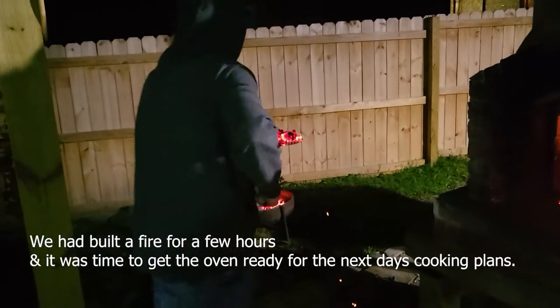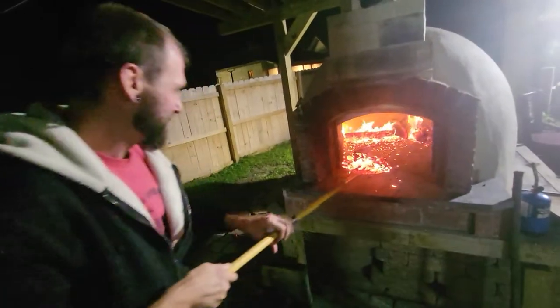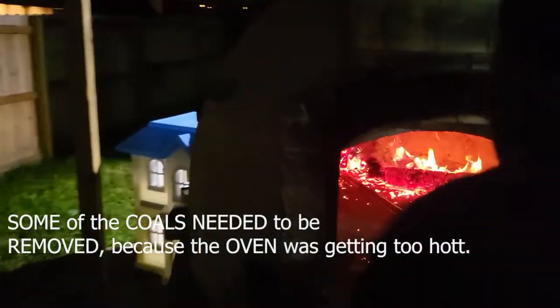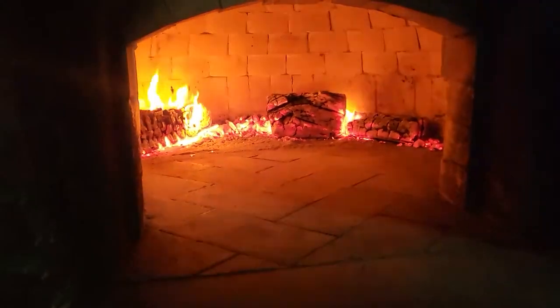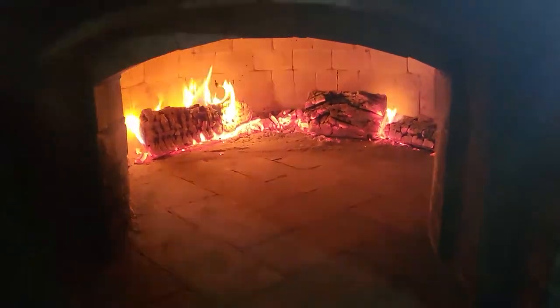I mean, who doesn't love playing with fire? We're sitting at — oh, we don't have light — about 450 degrees. So we're getting it ready for tomorrow to do a little slow cooking.